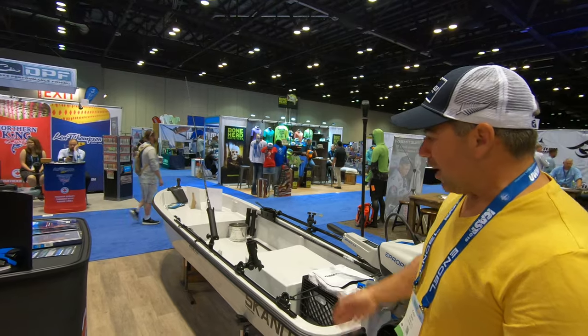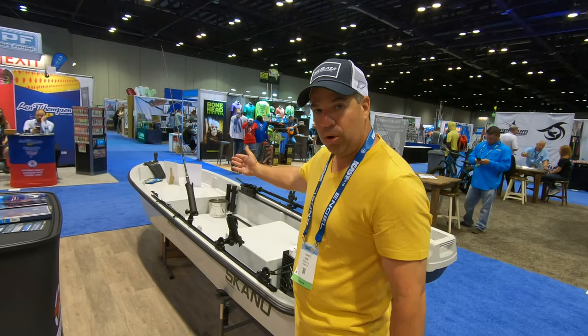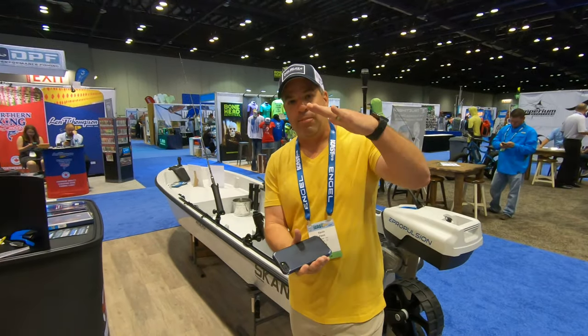The Skanu has a rolled edge so you have working area for a track system — using the rail blaze system or you can do push-pull holders. If you're a heavier-set guy and you walk to the front of the boat, don't worry, it's not going to go underwater because it has freeboard.